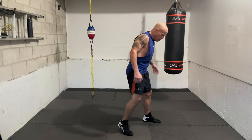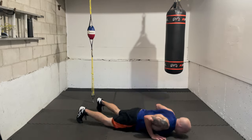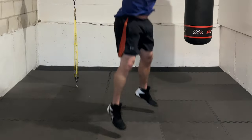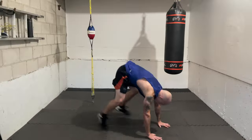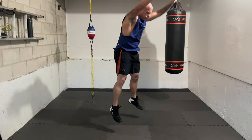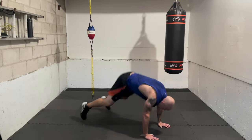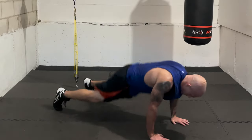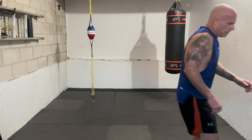Burpees — staring right at us, let's go! One, two, three, four, five, six, seven, eight, nine, ten. Nice — breathe, relax, recover. Let your hands go down. If you need a sip of water and you have it nearby, grab it.